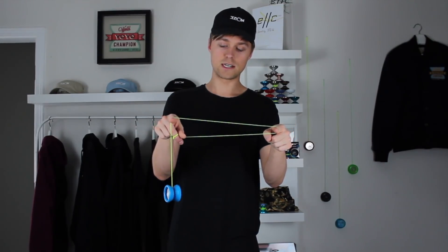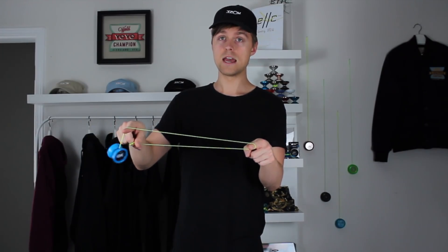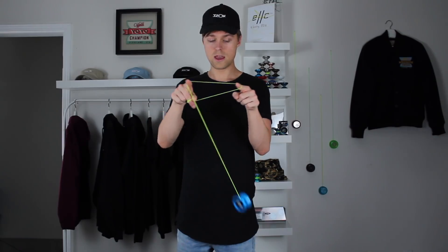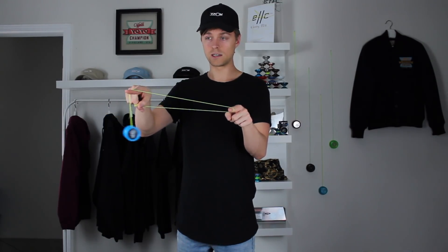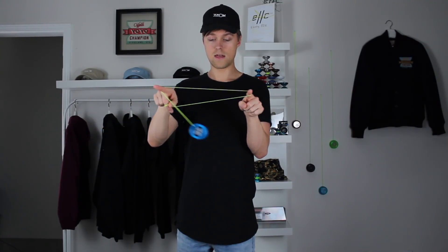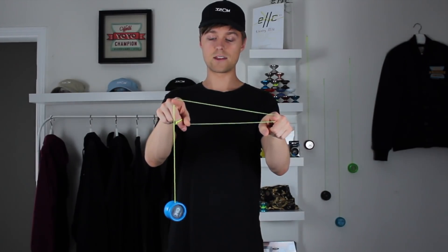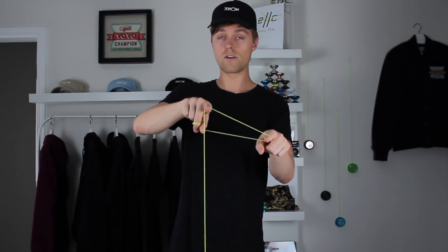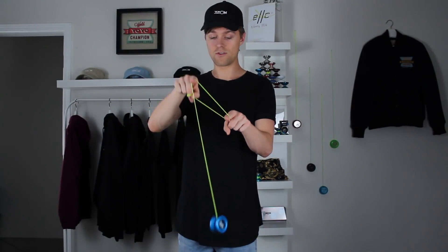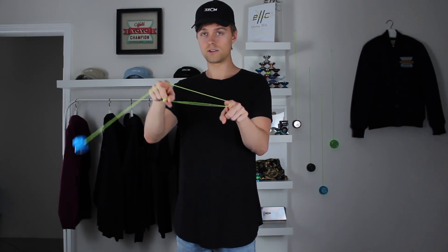We want to get the yo-yo swinging back and forth just by pulling our hands apart and bringing them closer together. You can see the yo-yo is just chilling here — not moving at all. I bring my fingers together, it lowers the yo-yo, and then if I bring my throw hand pointer finger over to the side it causes it to swing a little bit. So bringing your fingers together and then pulling your throw hand pointer finger to the side is gonna cause the yo-yo to start moving. As we do that over and over again it starts to make a circle.